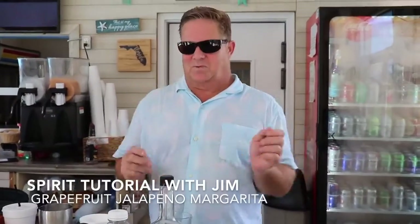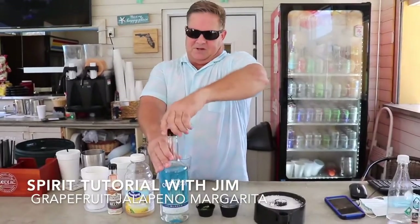Hello, everybody. Welcome to my cocktail class. Today we're going to make a grapefruit jalapeño margarita.